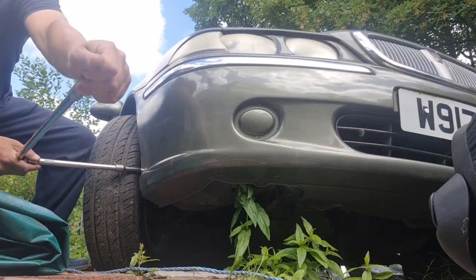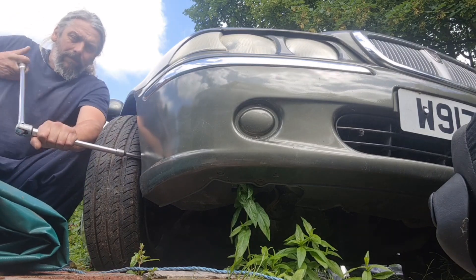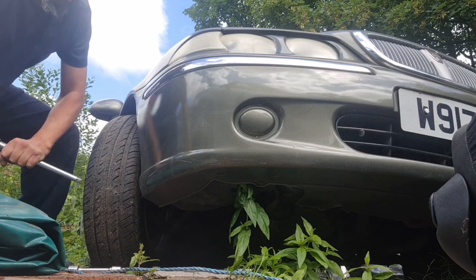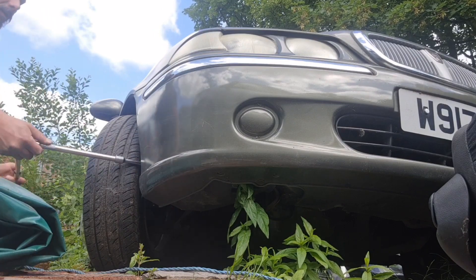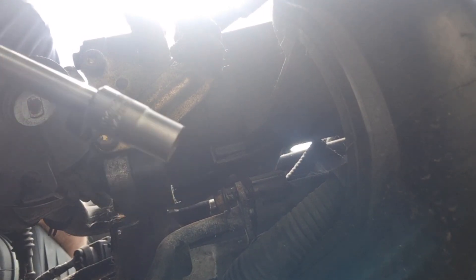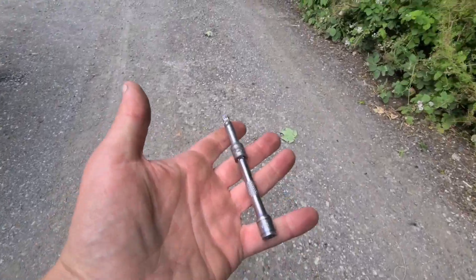Might need to take it out of park first. Oh shit. Why did it fall off? That's fine. Oh dear, I appear to have an extension that's a little bit too long. That's more like it.